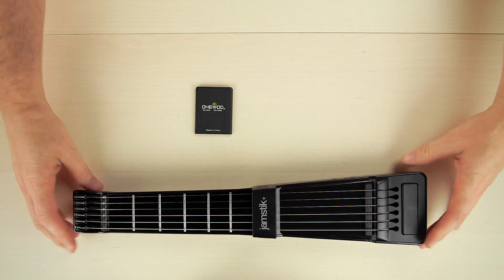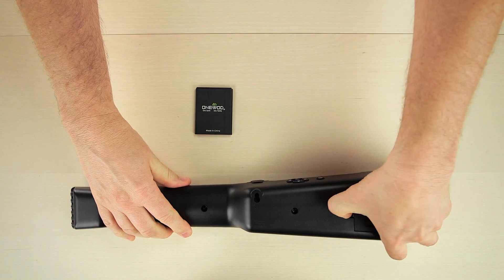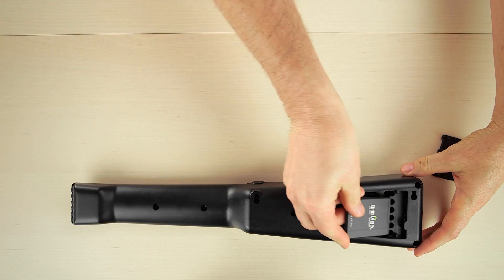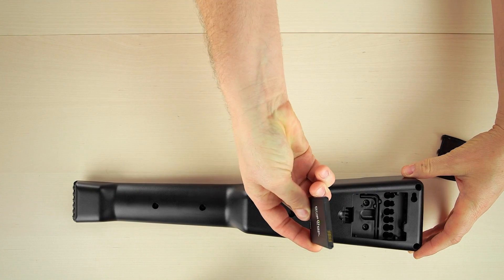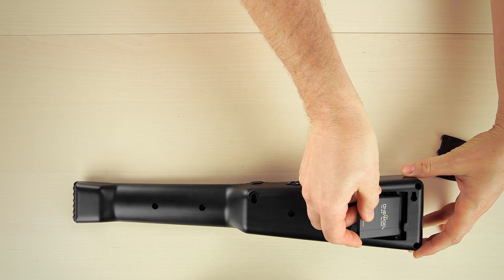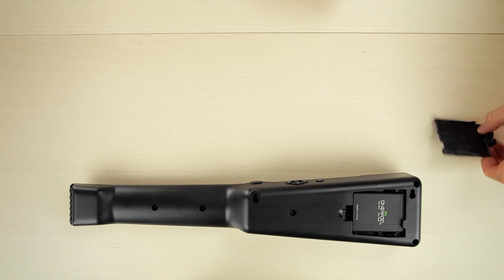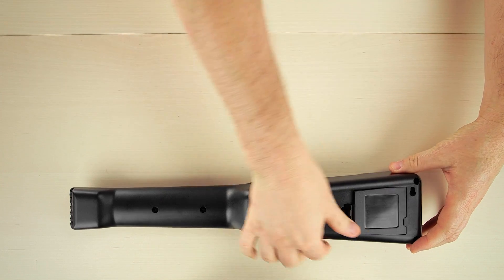Remove the battery cover by applying pressure to the thumb tab and lift the cover out. Insert the battery into the Jamstic Plus and make sure that the exposed battery terminals are oriented in the bottom right-hand corner of the battery compartment, as it appears here on the screen. Replace the cover, and now you're ready to power up and get connected.